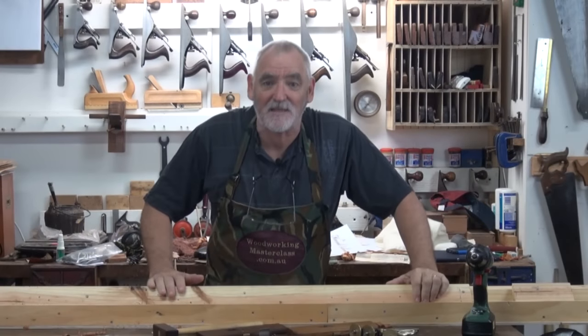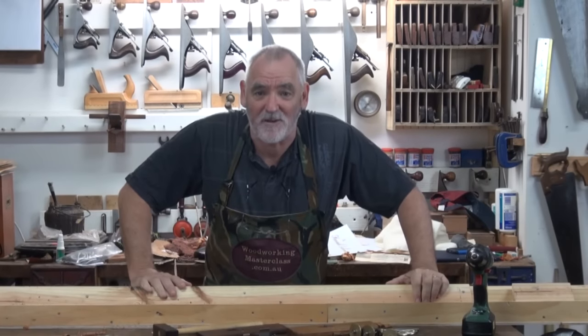G'day, this is Steve, Woodworking Masterclass. Welcome to the workshop and welcome to the workbench.